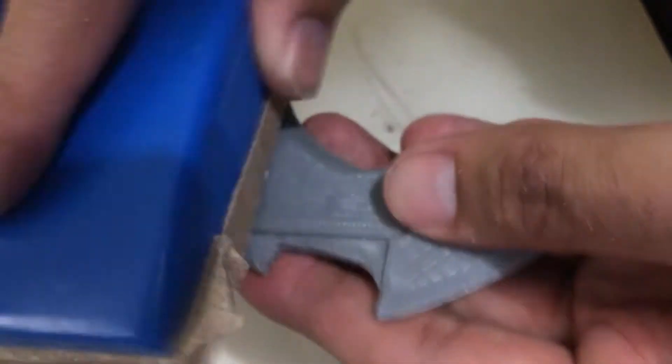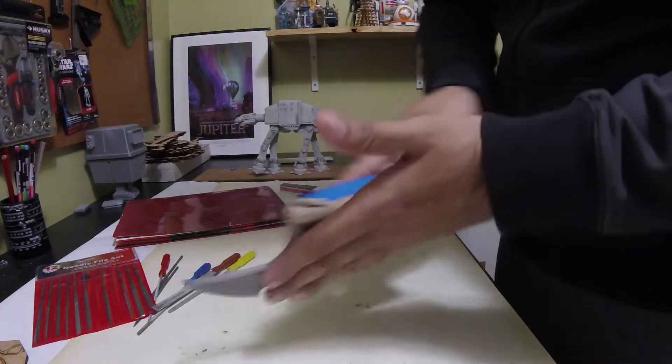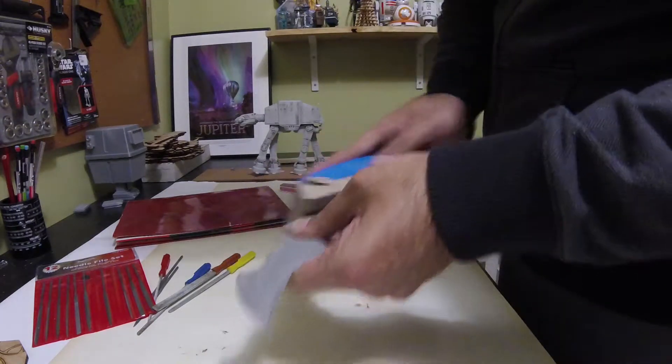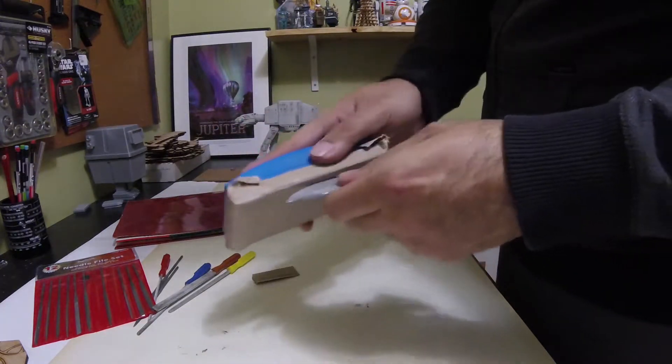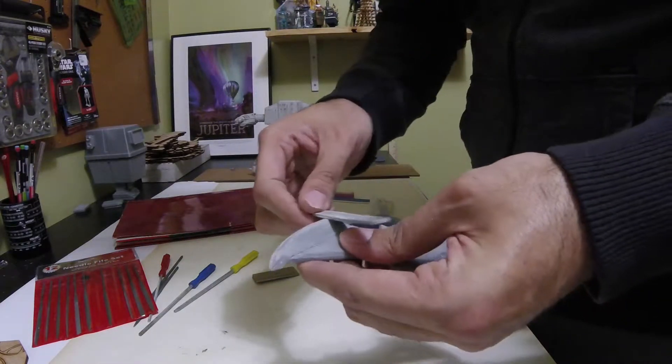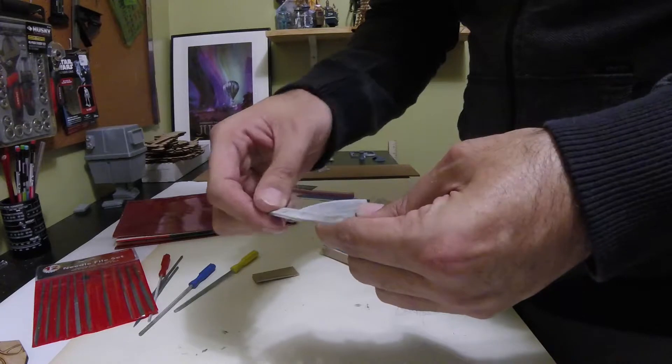After the gluing there was just a ton of sanding. I would sand it and then spray it with some filler primer. I also put on some Bondo and some modeling putty to try to fill the raised edges from the 3D print, then went back and sanded quite a few times. The sanding process was the longest part of this.